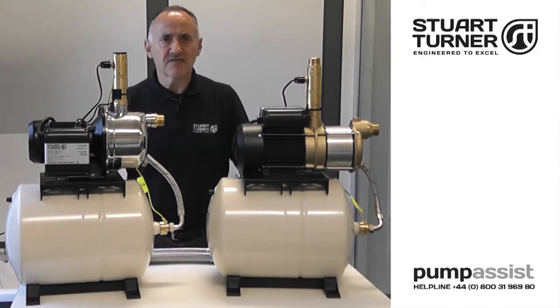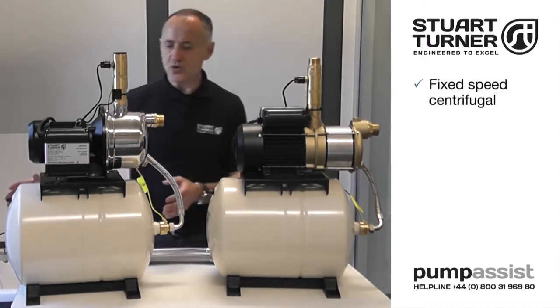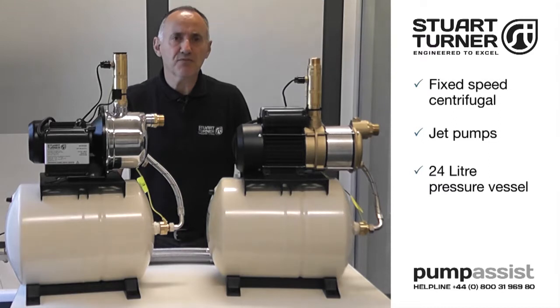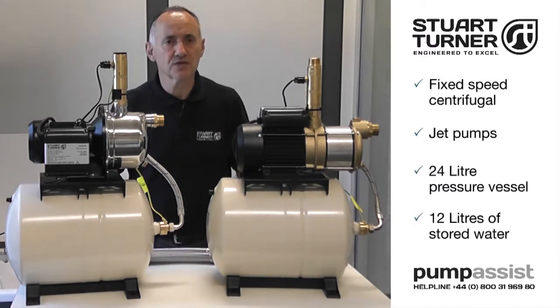Pressure sets feature a choice of fixed speed centrifugal or jet pumps mounted onto a 24-litre pressure vessel, which provides a buffer of 12 litres of stored water.